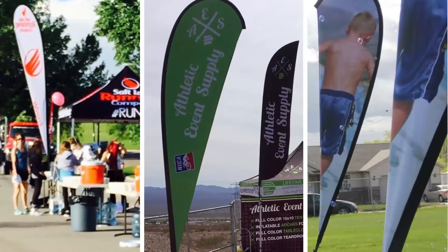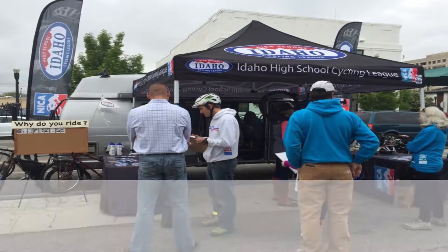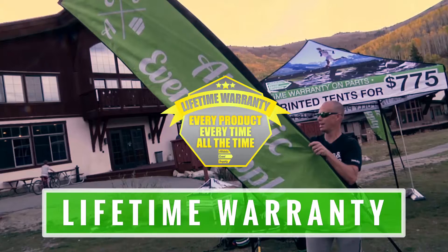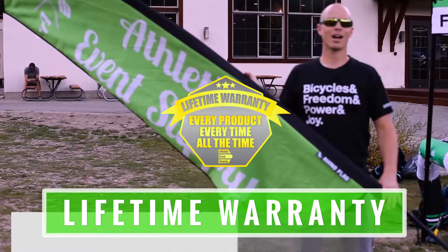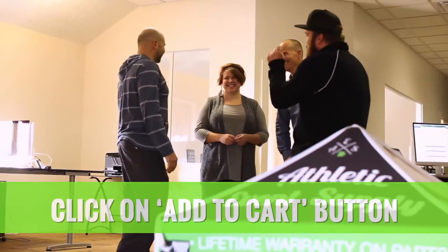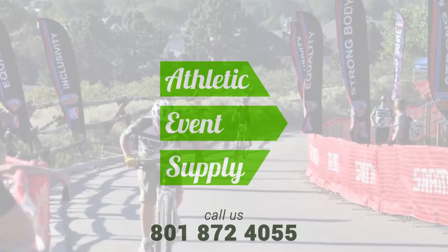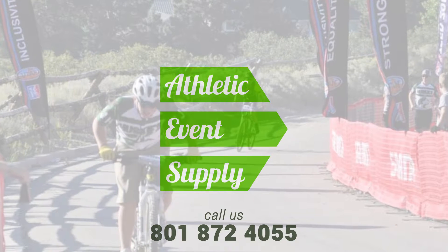But best of all, like all products at Athletic Events Supply, every flag is backed by an industry best lifetime warranty — a lifetime warranty which backs up every product, every time, all the time. To get started, just click on the add to cart button and give the amazing support staff at Athletic Events Supply a call today at 801-872-4055.